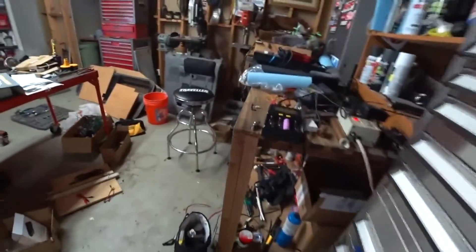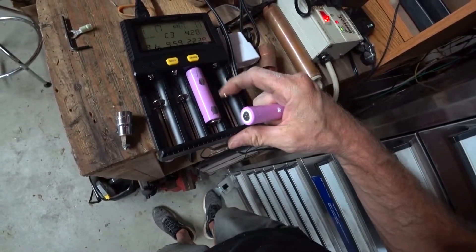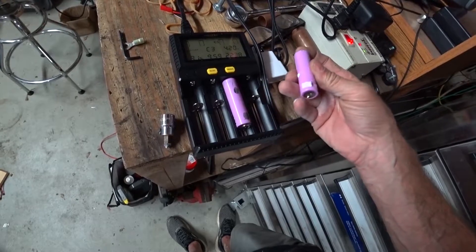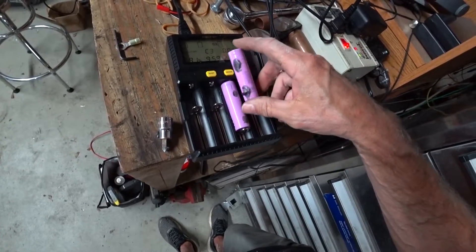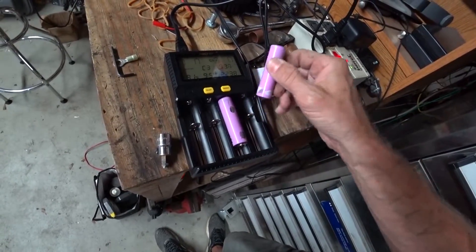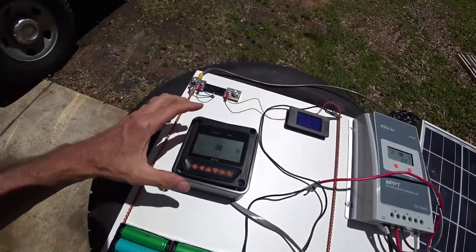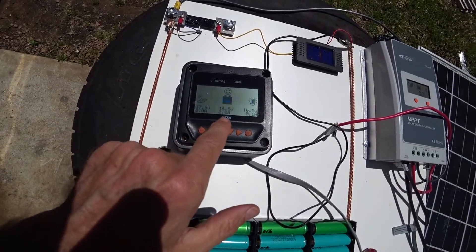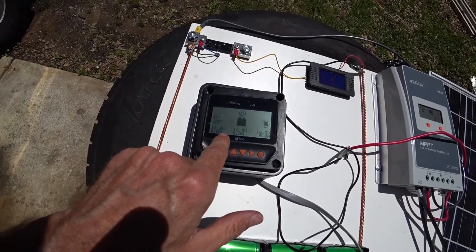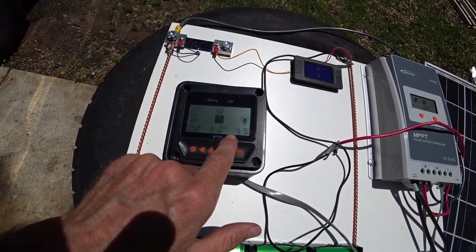I got this charger off Amazon but it's not the greatest — it only tests the last cell and I want one that tests all of them, so I may return it. After letting it sit in the sun for an hour or two, my batteries are topped off. The solar panel is doing 18 volts and there's no amperage going to the battery, so everything is charged up and good to go.